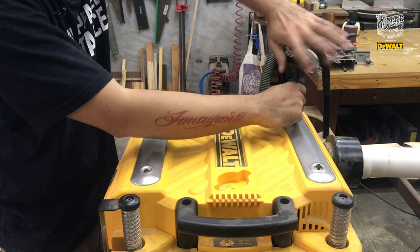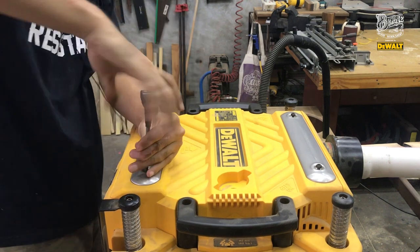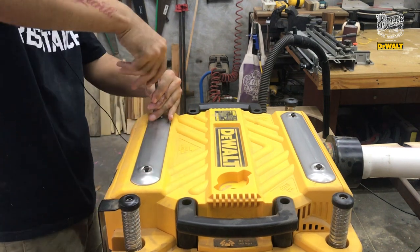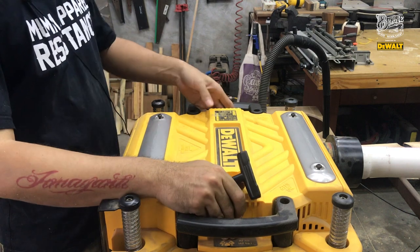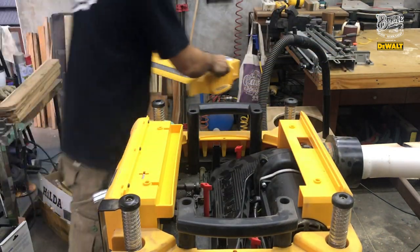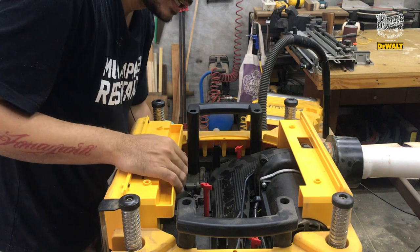Nggak usah sampai lepas, beginiannya cukup. Cuma ada empat baut. Udah semua, tinggal angkat. Ini dia dalamannya. Di mana matanya? Masih ada di dalam lagi.